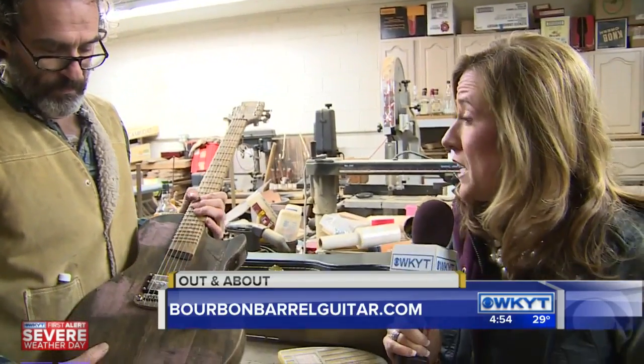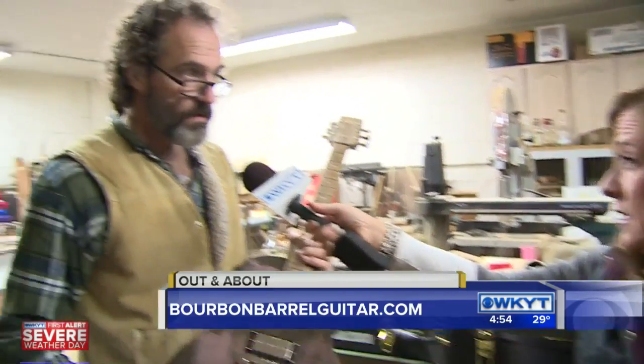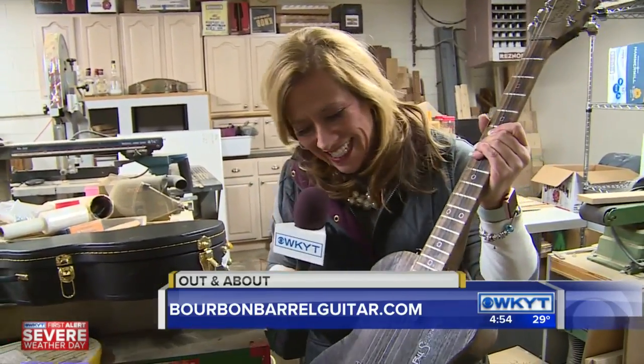How can folks get more information, because they can order these online? They can. Through my website there's a contact page — send me an email, call me, my phone is there, I'm easy to find. Check it out at BourbonBarrelGuitarCompany.com.